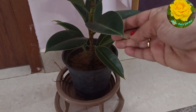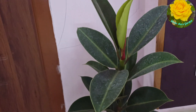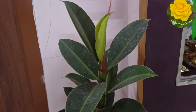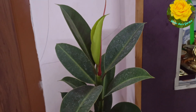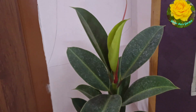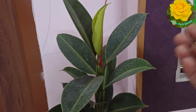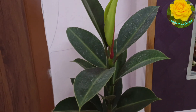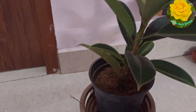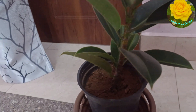This is a stem. This is a rubber plant with great growth. We will cut the stem and branches in the starting stage. What we are doing is a rubber plant.